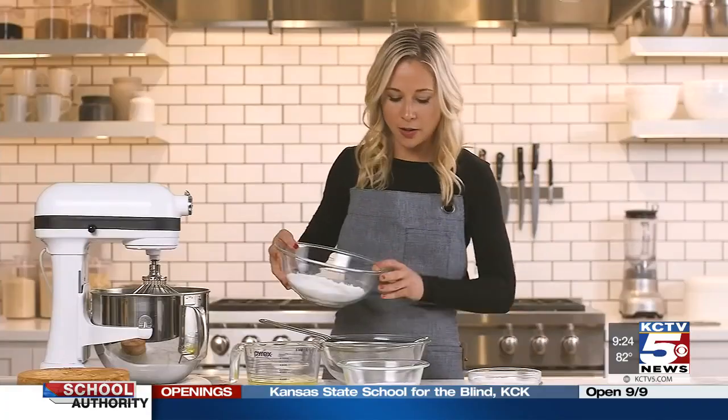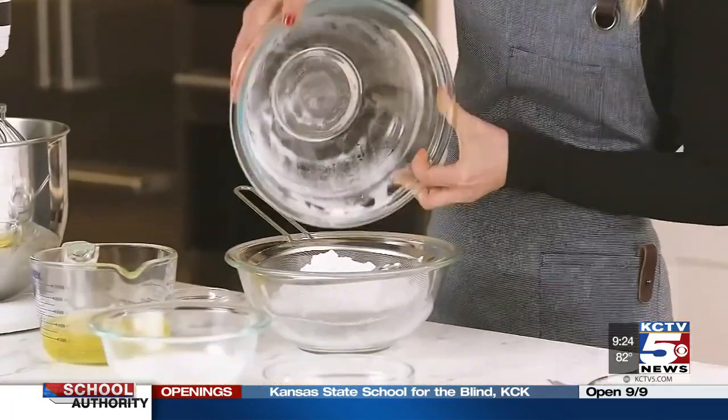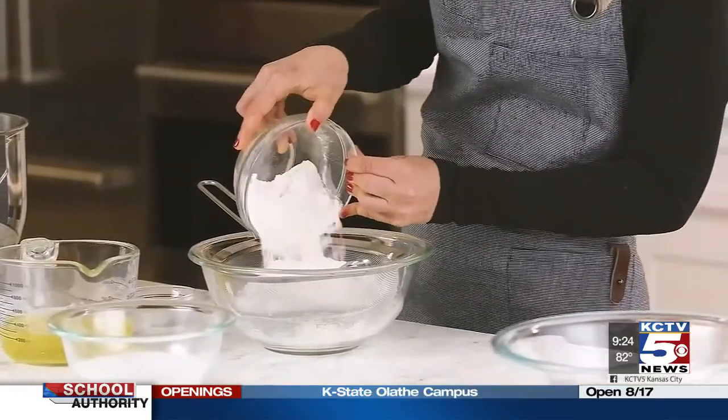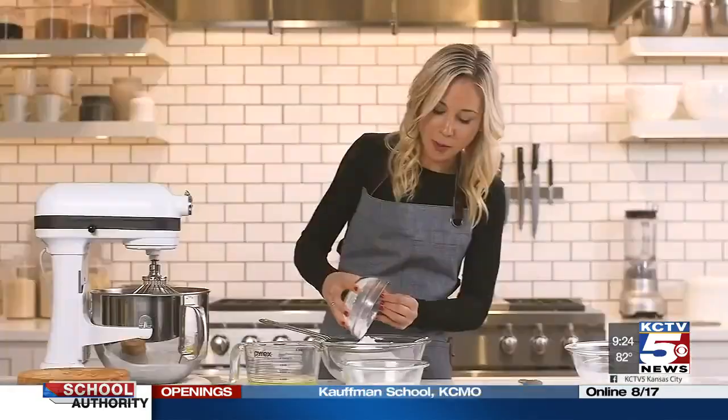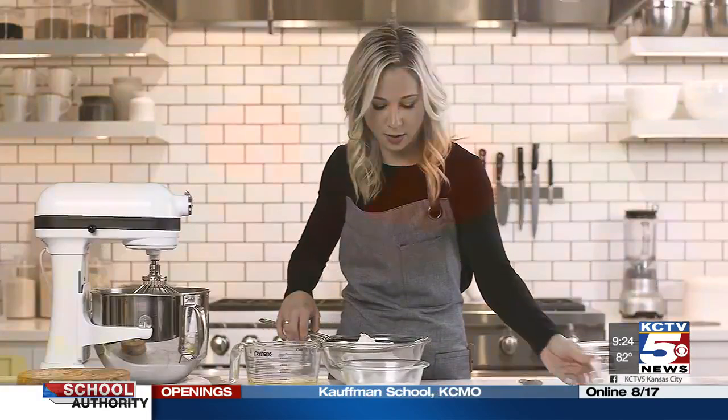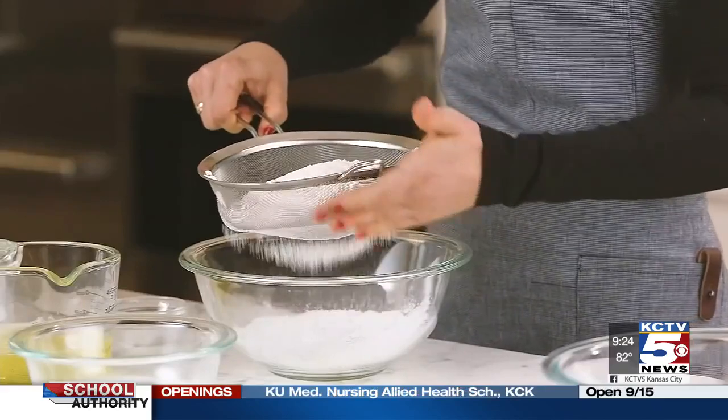We're going to start by sifting powdered sugar and flour together three times, which feels excessive, but I promise it's worth it when you taste how light and fluffy this cake is.